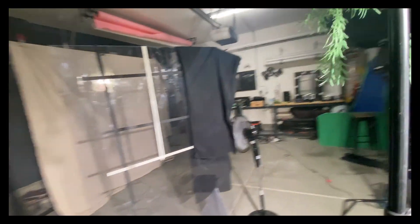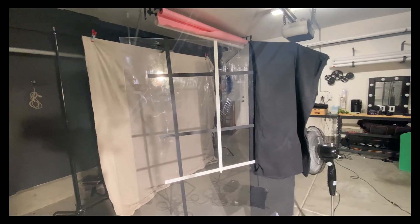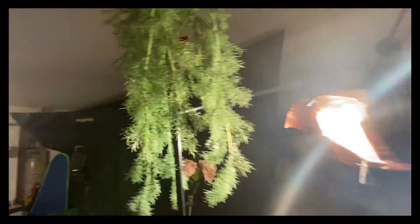Taking this a step further, I took some fake leaf foliage from my house, clamped it to a light stand, and put it in between the light and the glass window. This made the shot a bit more realistic, almost mimicking a tree that might be in front of the window. I gelled this light with a half CTO gel to warm it up to almost feel like a sunset.